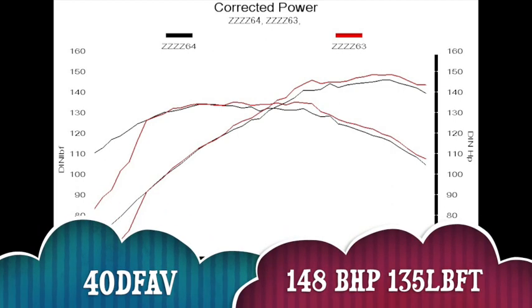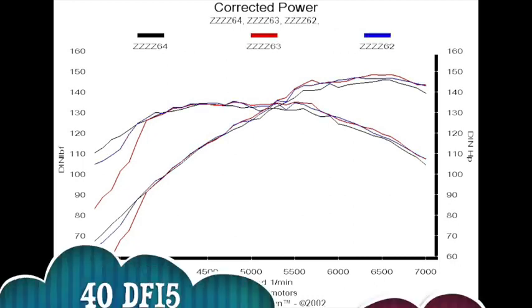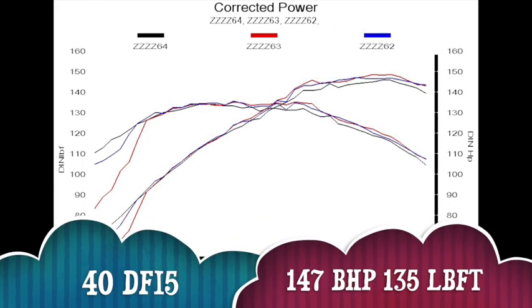Next up, the 40 DFAV, which made just a couple more brake horsepower at 148 and 135lb-ft of torque, but the DFAV was definitely not happy down the bottom as you can see. And lastly the second 40 DFAV, the biggest of all the twin choke carbs — no real difference to the others. It came in at 147bhp and 135lb-ft of torque, again lacking in low end compared to the 38 D-gas.